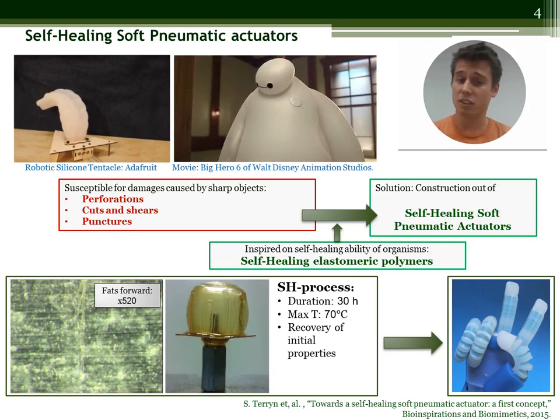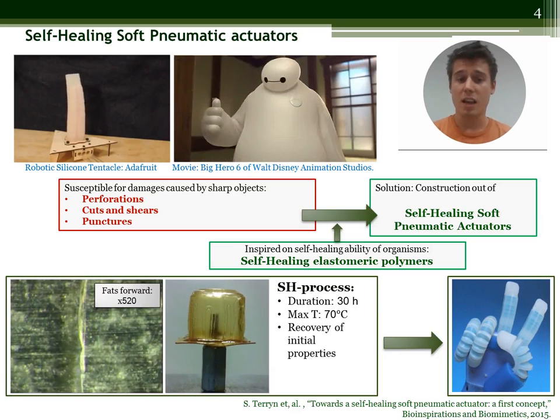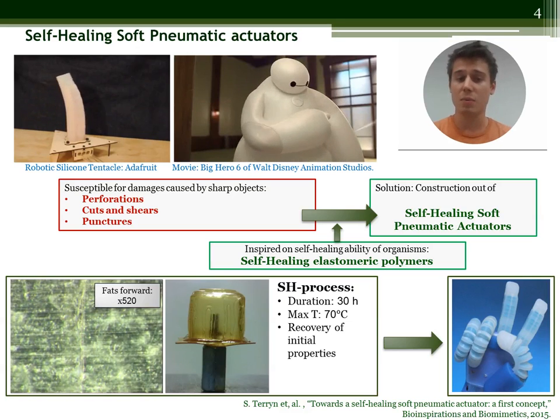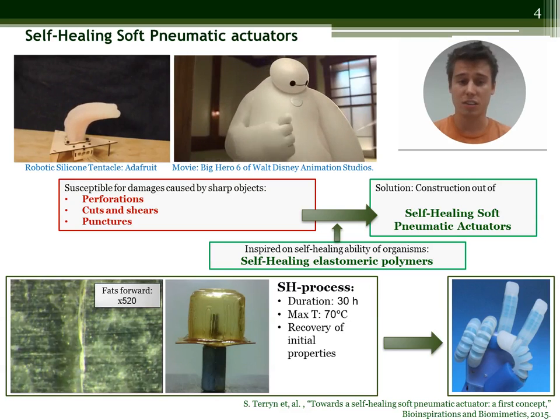We did this for a single cell prototype which showed good mechanical properties, and macroscopic damages could be healed entirely using a self-healing process. Now the next step is to develop a soft pneumatic hand entirely out of self-healing polymers.